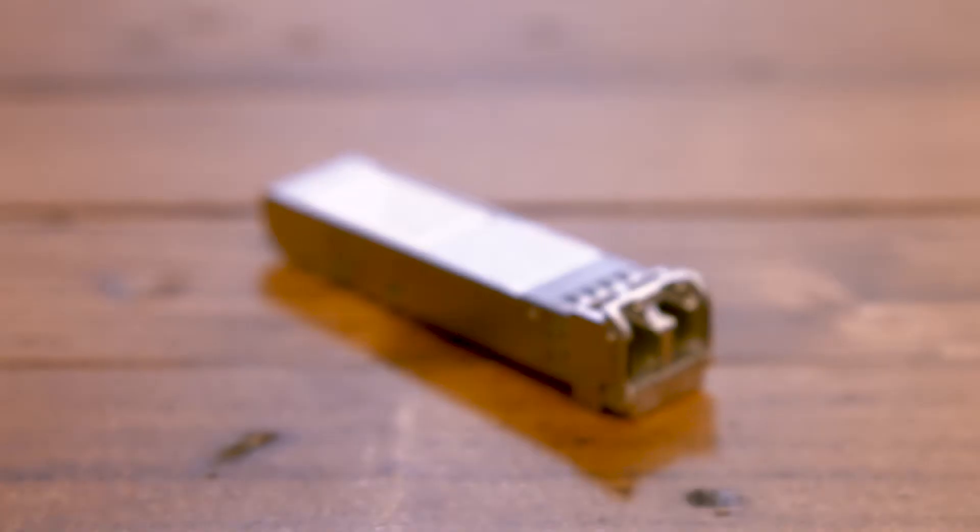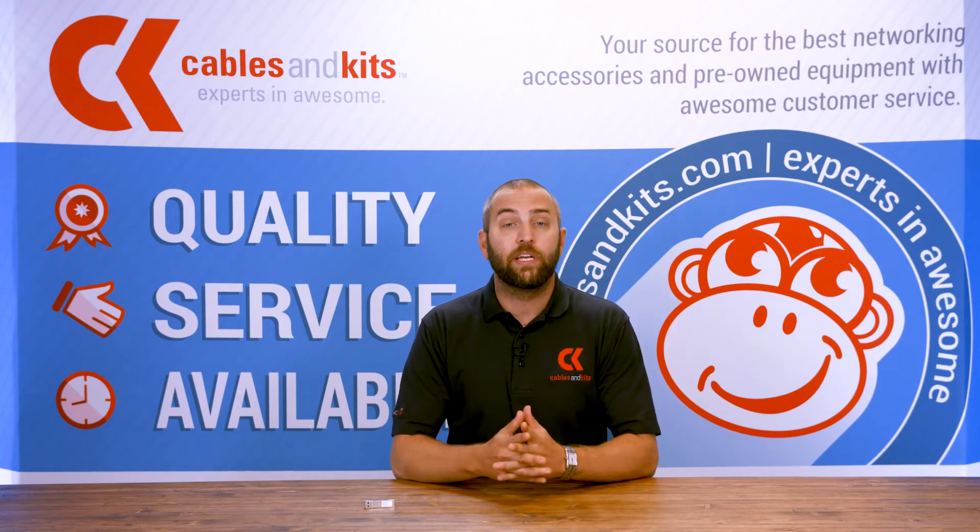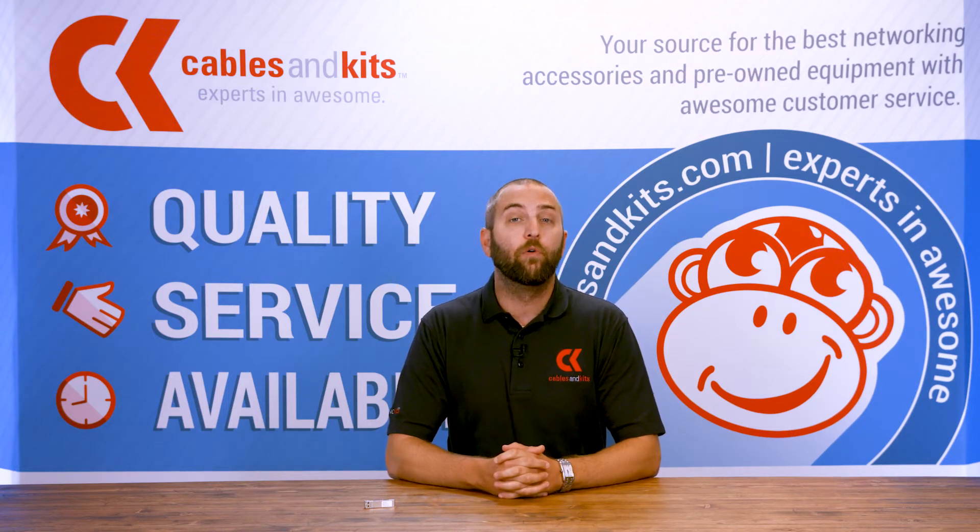Jonathan here, and today we're talking about the Xtreme Networks fully compatible 10301A. This fully compatible SFP will give you 10 gigabits of uplink connectivity over OM3 fiber.